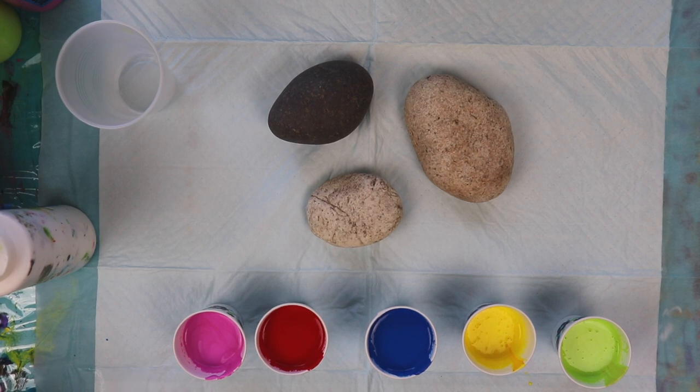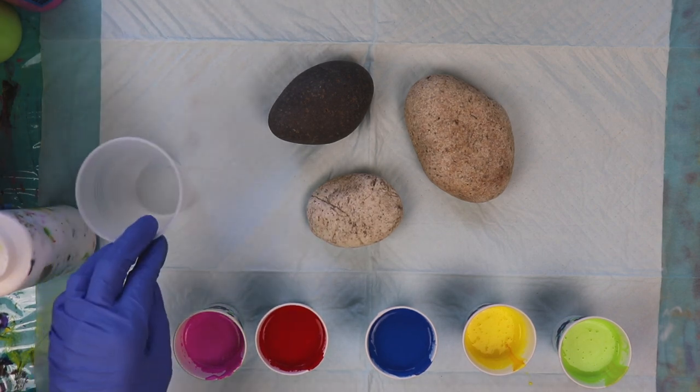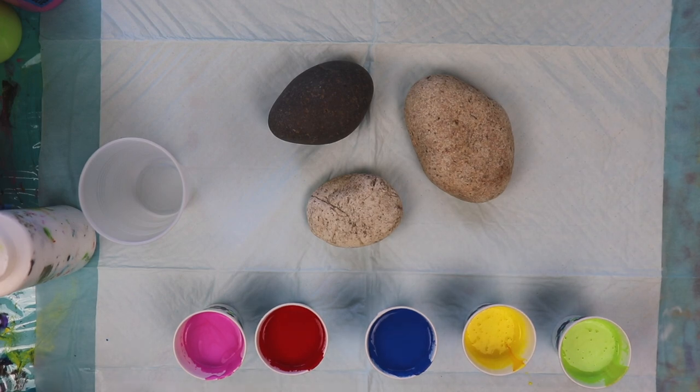I did have some colors that I wanted to use up that I had left over from another pour. So I'm going to do probably a ribbon pour for this. I've already added spot-on treadmill lubricant to all of these colors here, and I'm probably going to be adding a splash of white here and there as I layer the colors in my cup.